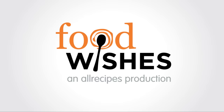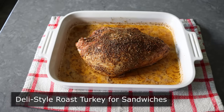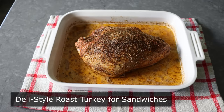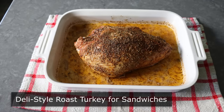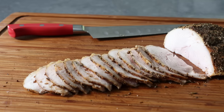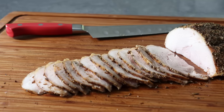Hello, this is Chef John from Foodwishes.com with How to Make Deli-Style Roast Turkey for Sandwiches. I am very excited to be sharing just how simple and easy it is to roast and slice your own turkey breast for sandwiches — which might not seem like something worth doing, until you actually do it. And no, enjoying fresh turkey sandwiches once a year after Thanksgiving is not enough.